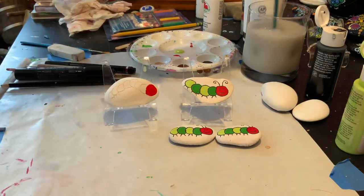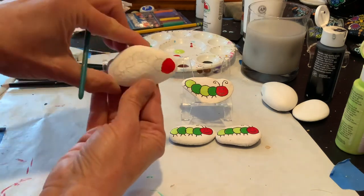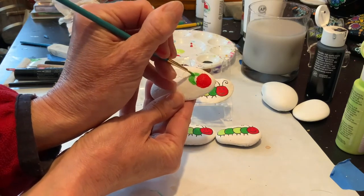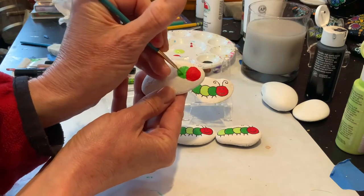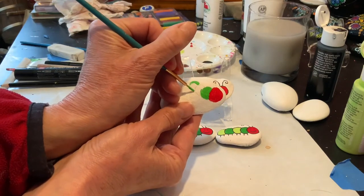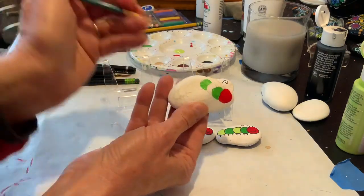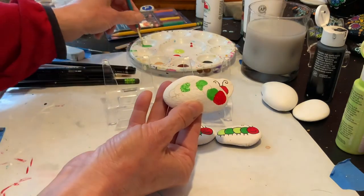I'm going to clean my brush and switch to a dark green for his next circle. Then I'm going to stick with the dark green but skip a circle so that it's every other circle. And then in between the dark ones, I'm going to put in a lighter green shade. And one more at the end.